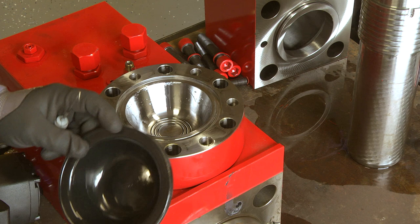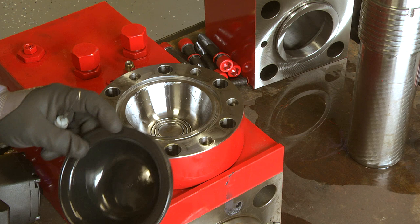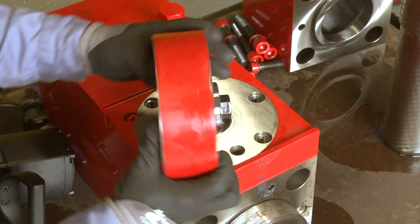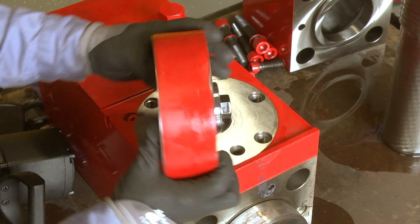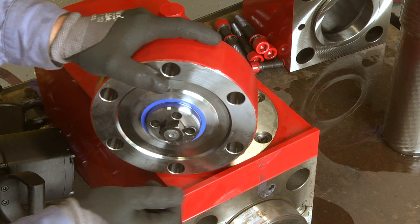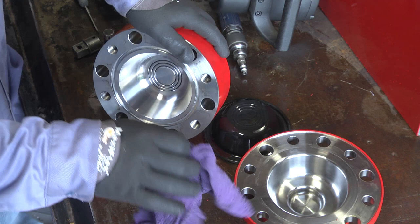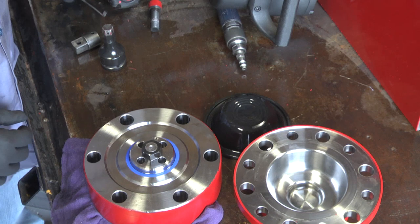First we will inspect the diaphragm to check for any holes or leaks. Then we will check the rings in the bottom of the accumulator to make sure none of them are broken and make sure the nut is still tight. Also take a look at the seal — that is a seal you will have to replace once the accumulator is put back on. While you have the accumulator off and have it inspected, go ahead and remove the accumulator seal and replace it with a new one provided in your seal kit.